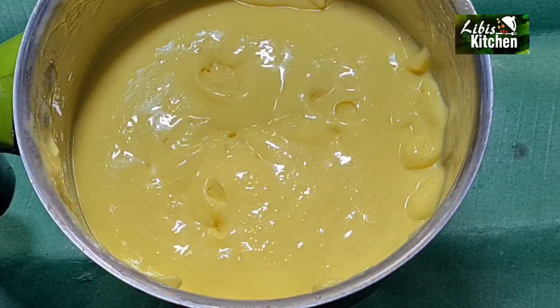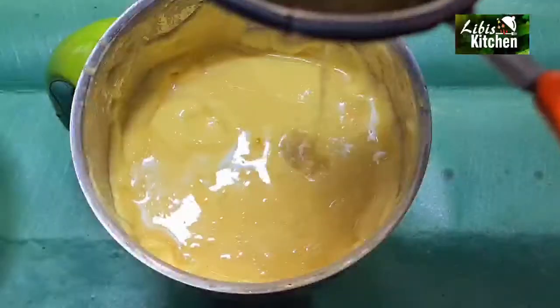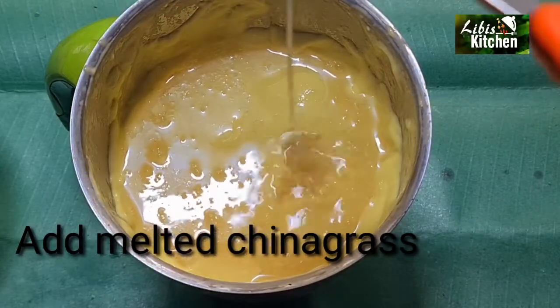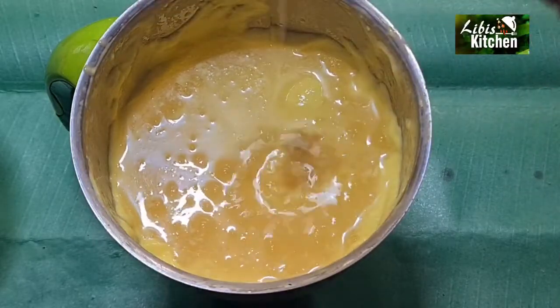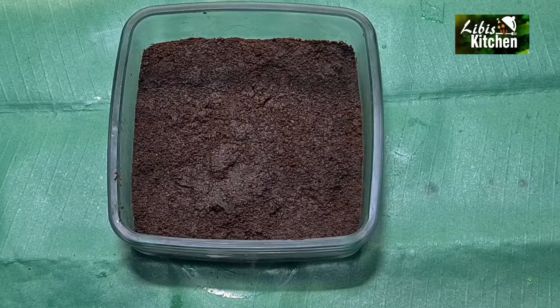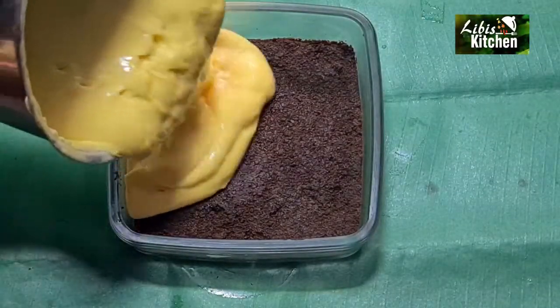We will mix it as the second layer. We will also mix in the China grass with 1 cup of cream. Then we will mix it into a third layer. You can set it in the fridge to cool.